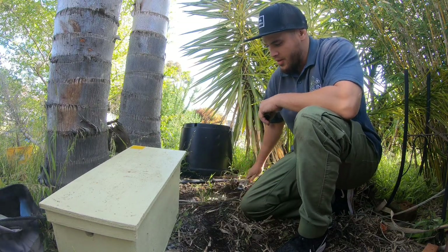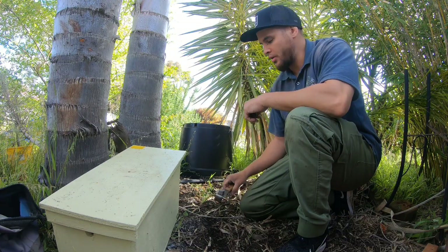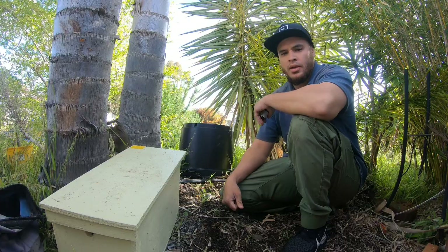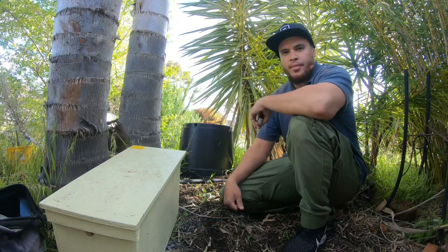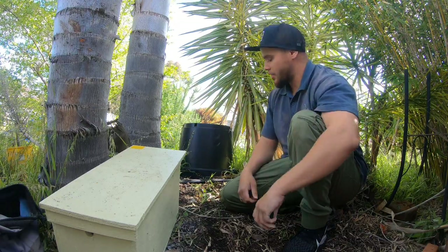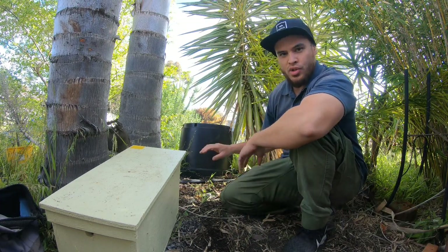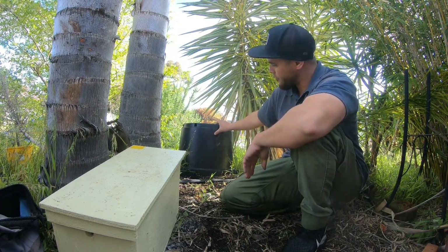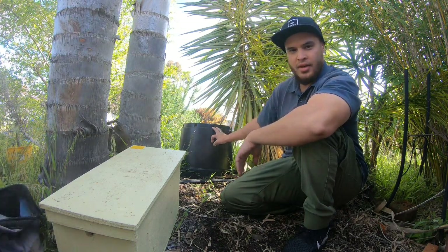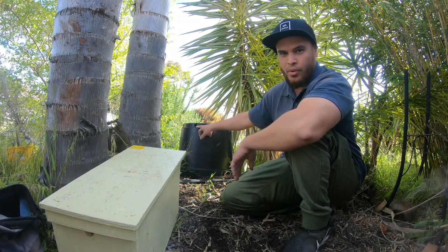G'day folks, we're in Leeming, Perth WA today. The date is the 6th of October 2021 and the bee season — the spring season for 2021 — has started. What we've got here is a swarm who've decided to move into this pot plant that's upside down, and as you can see they're going into the hole at the bottom of the pot plant. That's all they need to start up a new home.